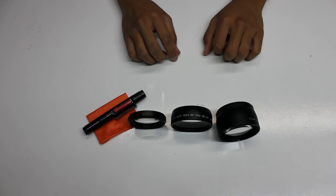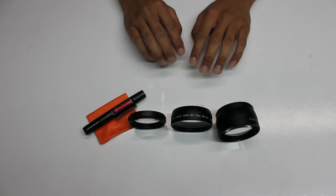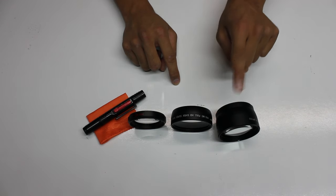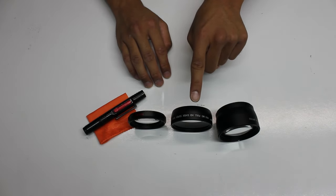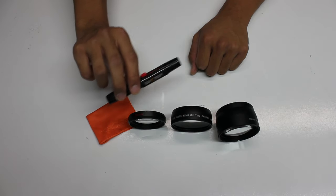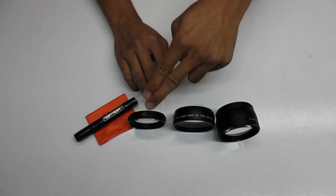Hey guys, it's Jason with the Stardust Page and we received this lens kit that we got on Amazon from Hyshop. These are the KNF Concept Lens which are a 58mm threaded lens which screws right onto your current lens. In this kit you will receive 3 adapter lenses: the telephoto lens that gives you a 2.2x zoom, a wide angle lens that gives you a .45x wide view, and a micro lens. Also included is a microfiber cloth and a cleaning pen to clean your lenses. Right now I am going to demonstrate how each and every one of these lenses work.